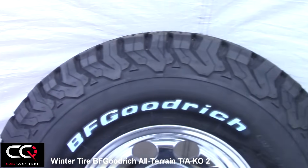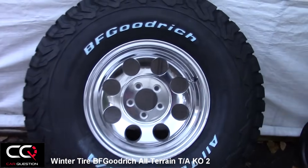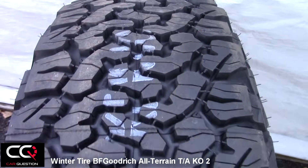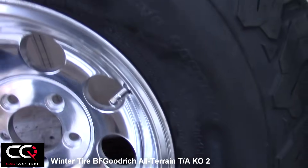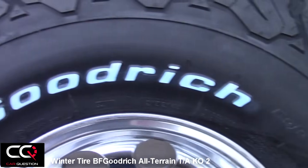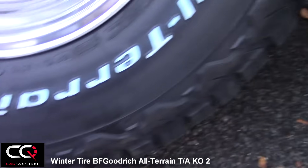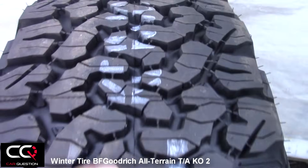Look at this right now — the size I have on this tire and wheel is 33 inches by 10.5, riding on 15-inch rims. And look at that design, which is quite unique. The first goal for BF Goodrich was to obtain the snowflake logo on this tire, and they did an incredible job getting it. You can see the design on the side, which is quite unique, and you've got the snowflake symbol right there.